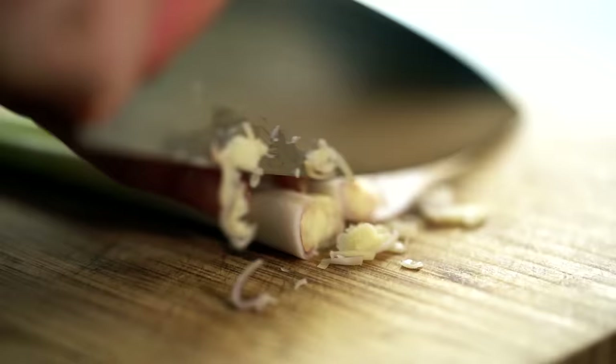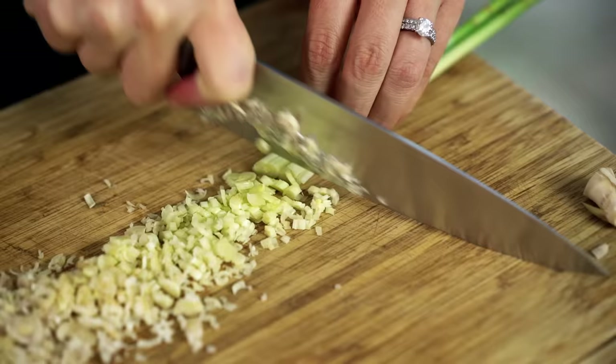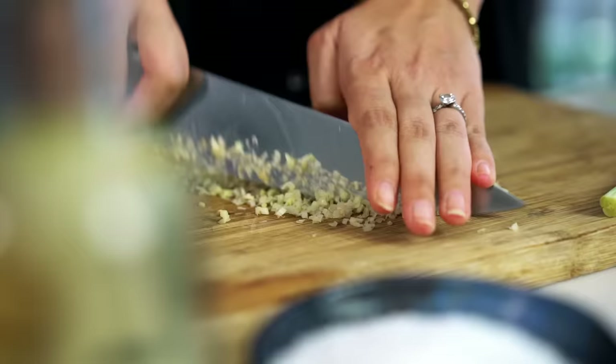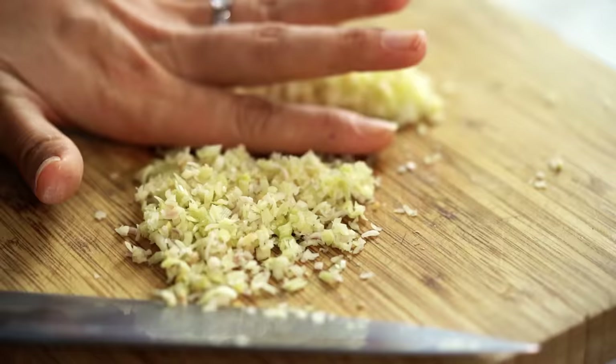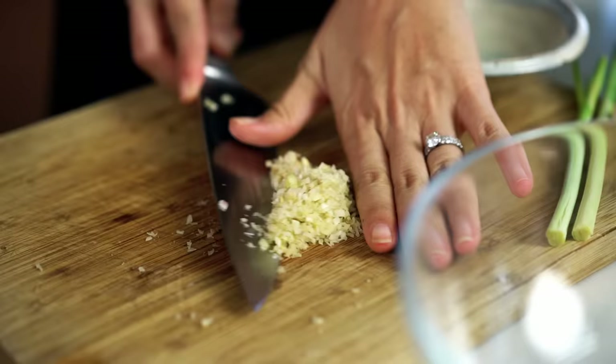Now we can just chop the pale part — I want a really fine chop on this. Run your knife back through the lemongrass to get a super fine chop. The ends I like to freeze because they still have a lot of flavour and I can use them in Thai Tom Yum soup or any soup where I want a lemongrass flavour. Half of the lemongrass I want for my marinade, and the other half I want to save for later.